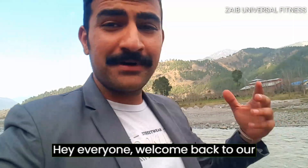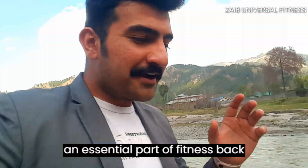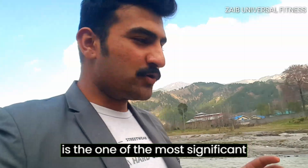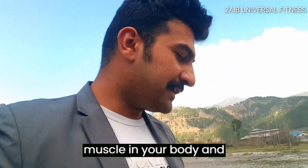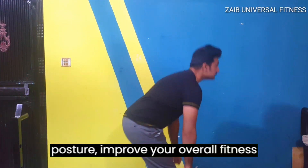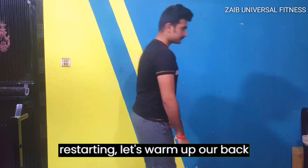Hey everyone, welcome back to our channel. Today we are going to focus on an essential part of fitness: back workout with bar and dumbbell. Your back is one of the most significant muscles in your body, and strengthening it will give you good posture, improve your overall fitness level, and make you look great. Before we start,